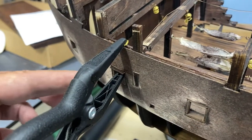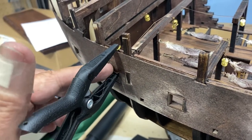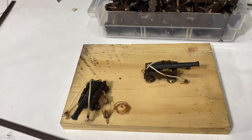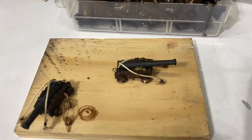I just recently sanded them — one of the top blocks fell off during sanding so I've got that glued back up. The next area where they do not provide a lot of detail, and I think it's going to be up to you as a builder, is how much detail you want to do on the cannons.